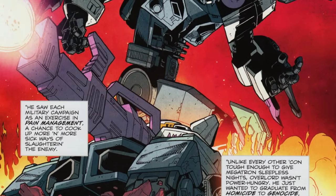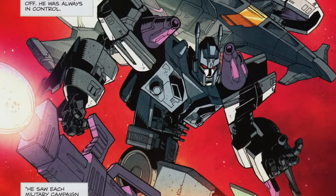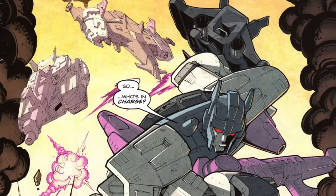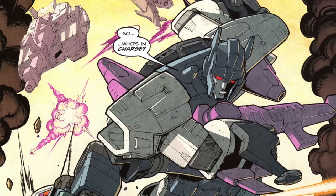American audiences got their first major exposure to Overlord in the 2010 comic book Last Stand of the Wreckers from IDW Publishing. Irish writer-artist Nick Roche had owned the European release of the Overlord toy as a kid, and brought him new fame by featuring him as the villain of the series.